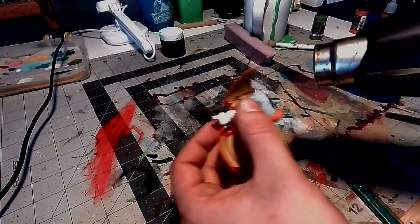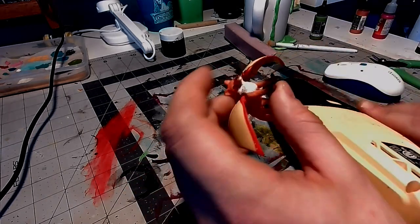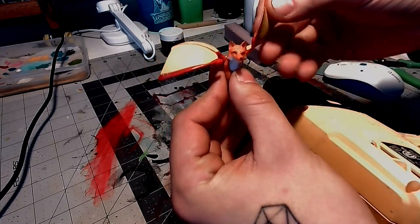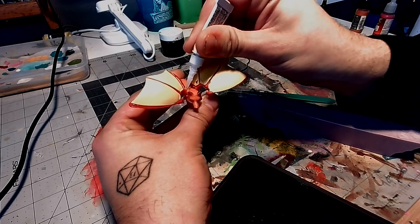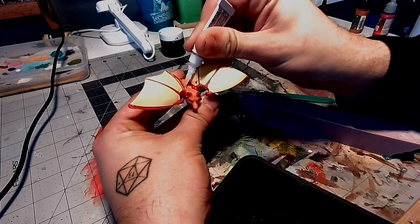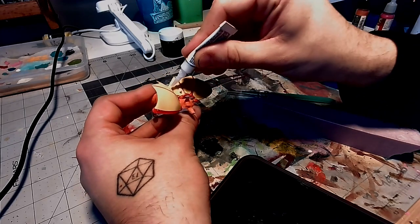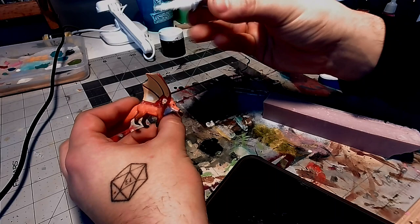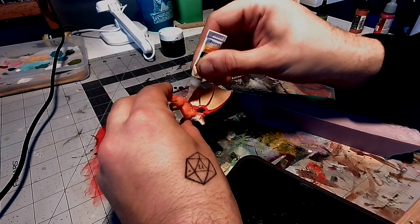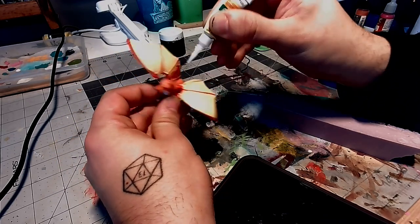Pro tip: once the plastic is soft and you get it to a spot you like, put it under cold tap water real quick and it will instantly harden. Now that I have them placed and shaped the way I want, I'm going to use some gel super glue to go over the joints to make sure they're extra strong and won't fall off while I'm painting or while we're playing with it. Another thing I like about the gel super glue is that it will keep its shape — so if you do little streaks, it looks like fur and blends very well into the rest of the miniature.